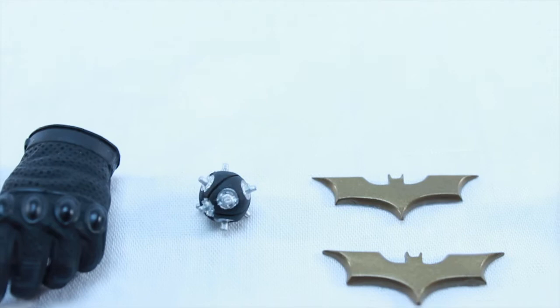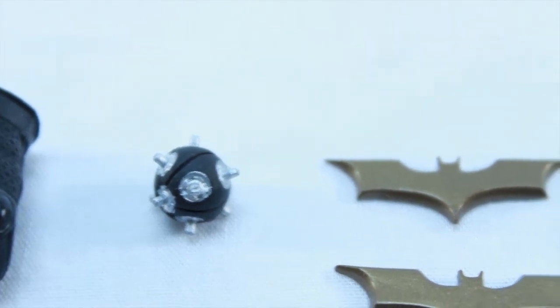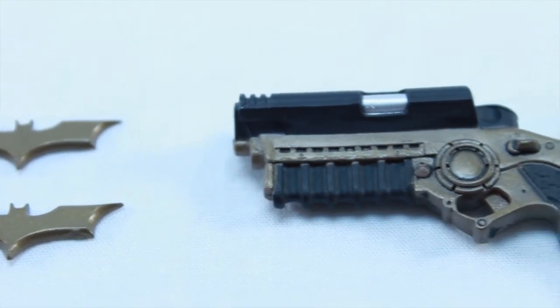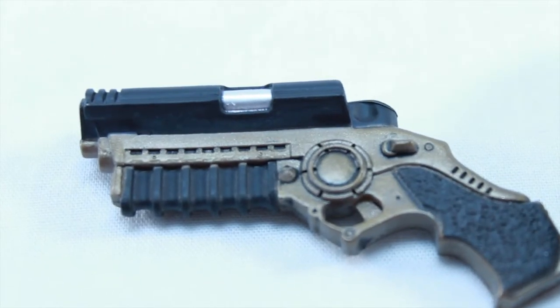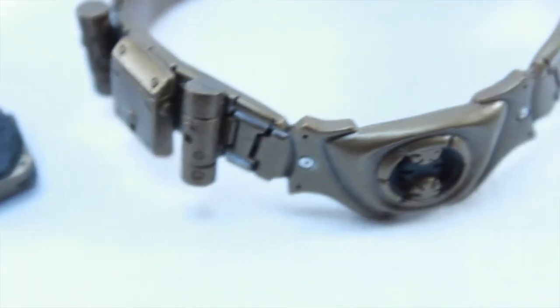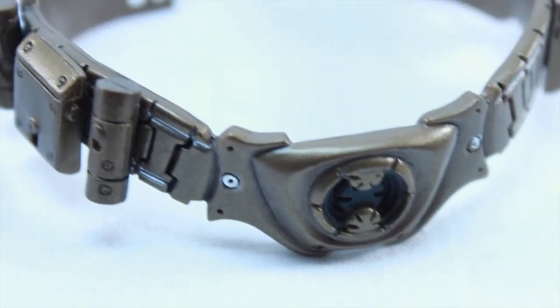You can mix and match — it doesn't really matter which hand goes with which accessory, as long as you can create a good pose, that's all that matters. The Bat Bomb is really detailed as well; as you can see, it's really tiny but looks pretty neat. The Batarang is pretty cool too. And this is the grappling gun — I can see the rigging finish on it. It doesn't cock back, which is kind of disappointing, but you know, what can you expect? This is the first Batman.